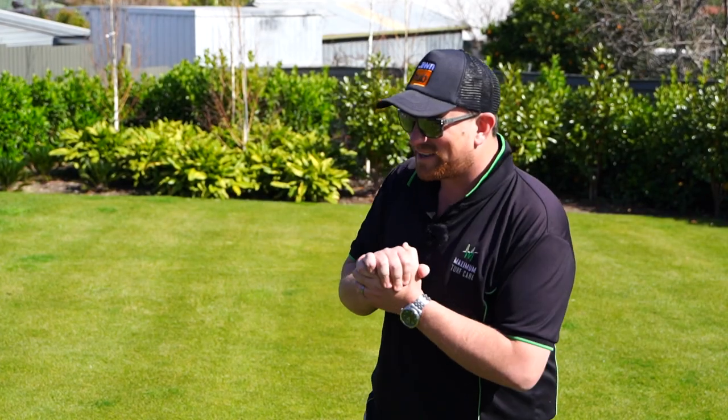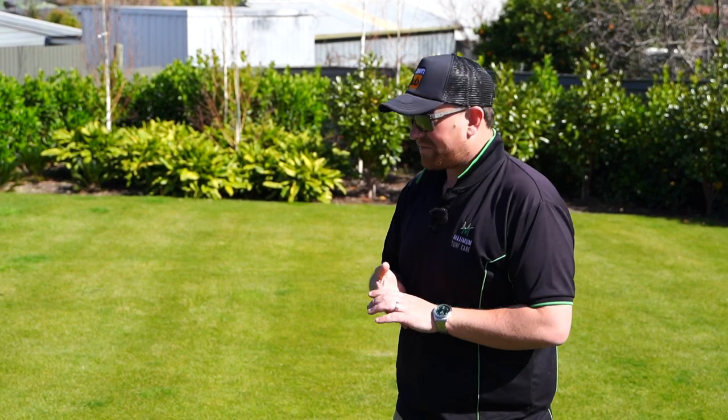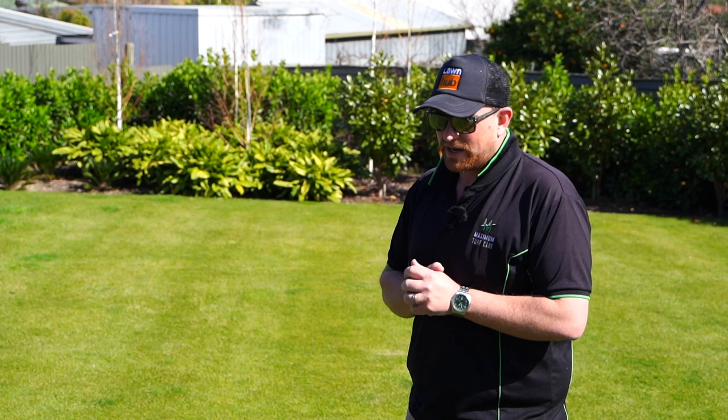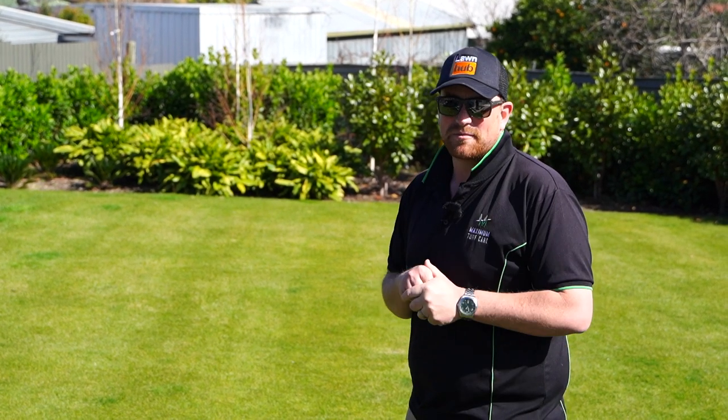Yeah, it's time to kill it. So we're going to take you through the process of removing the ryegrass from the Bermuda or tiff-tuff. It's a bit of a lengthy process, although it's quick once it actually happens — the killing of it. We're going to use a herbicide, a pretty broad-spectrum herbicide that I won't name just yet. We'll talk about that in the next video.